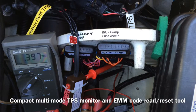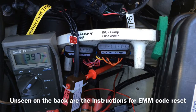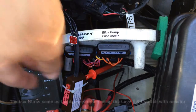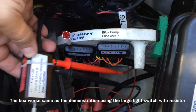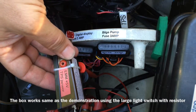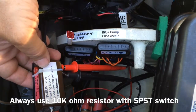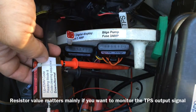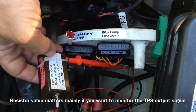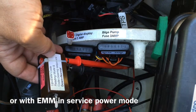This time I'm going to trigger a trouble code with the exhaust sensor disconnected and then reset the codes again. The only difference is this time I'm going to use a little built-up box which is essentially the same functionality as the switch. The only difference is inside the resistor is 10 kilo ohms, because anything less than 10 kilo ohms seems to interfere with the output from the TPS when the engine is running normally.